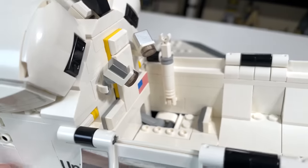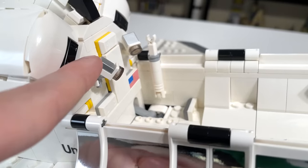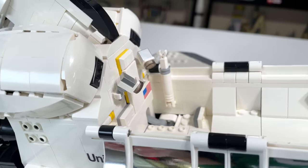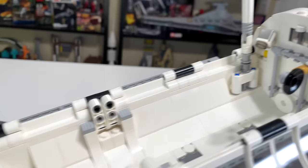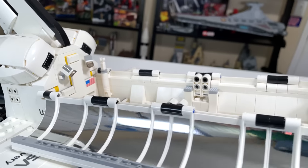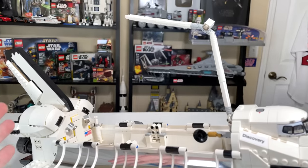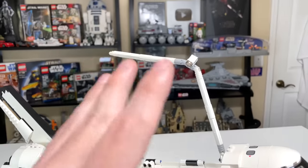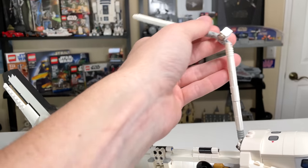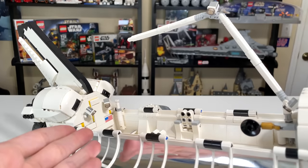The rest of the payload bay is relatively empty — there's a US flag in the back, and what I believe are cameras stationed up on top of the shuttle's payload base so they can see what's going on in there. If you want to display the Hubble Space Telescope inside the bay rather than just the shuttle alone, you can do that and I'll show you how.